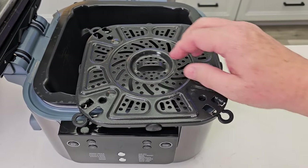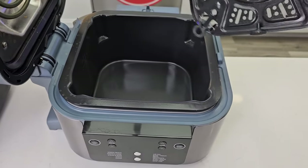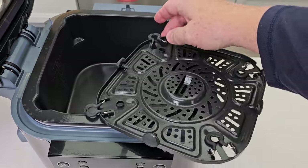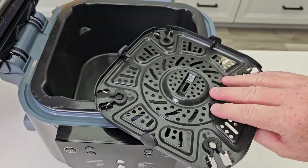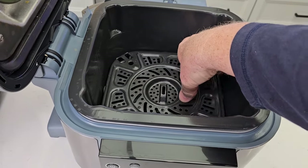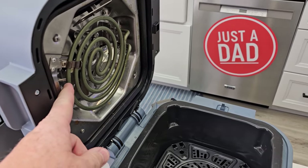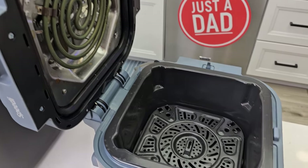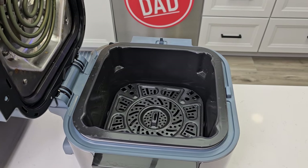I did find the feet on the Combi a little confusing at first. When you want to turn it into a standalone air fryer, you store the feet and it sits on the very bottom. You can then use it just like a conventional air fryer — the heating element and fan turn on and you air fry. I've air fried some french fries in it and it does a really good job.